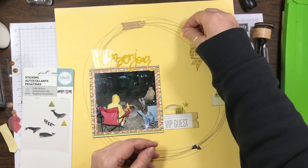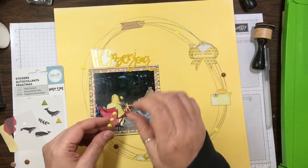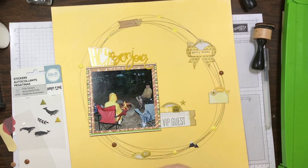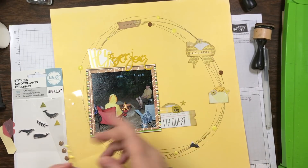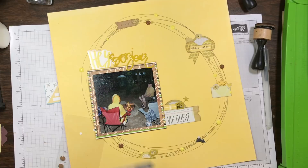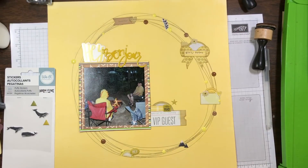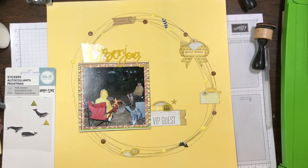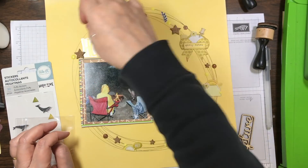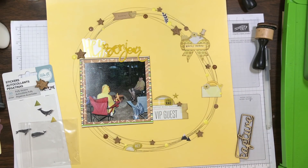Once I put all the embellishments from the page kit on the layout, I went into my stash and said, okay, what else can I add around that circle? I wanted to add some enamel dots and some cork embellishments — all stuff left over from previous layouts. Even these little stickers from We Are Memory Keepers had little mountains, so they worked out perfectly for this layout because we were in the mountains when we took this photo.